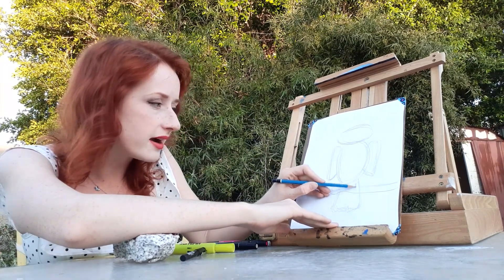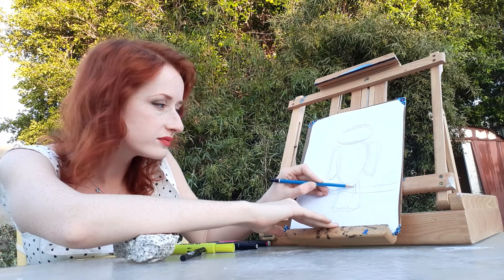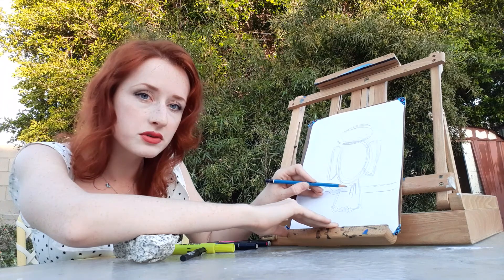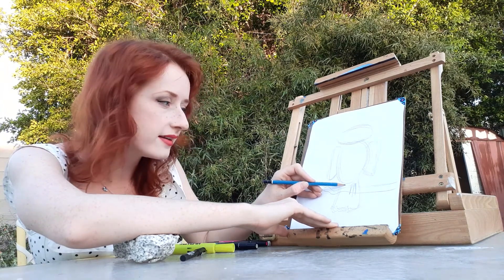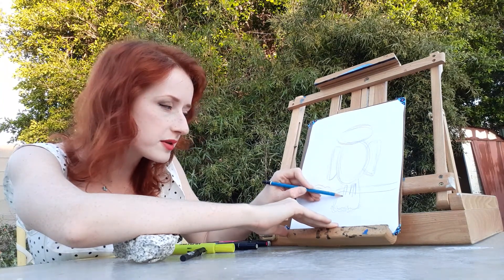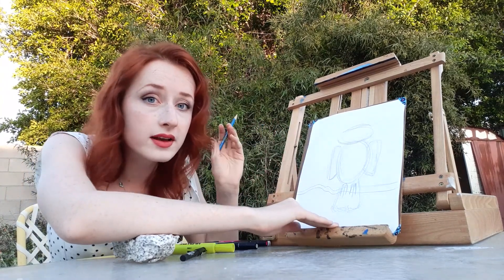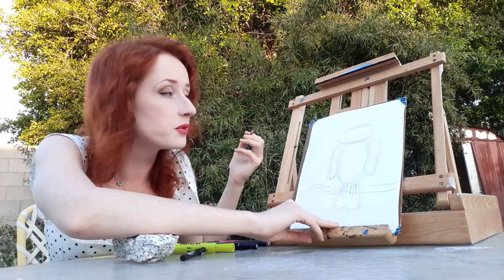So now we're going to do the owl's feet. We're just going to do three little lines like that, and on this side also three little lines for the owl's front claws. But if you want, you can do two lines, you can do five lines. You can make any kind of owl you want.